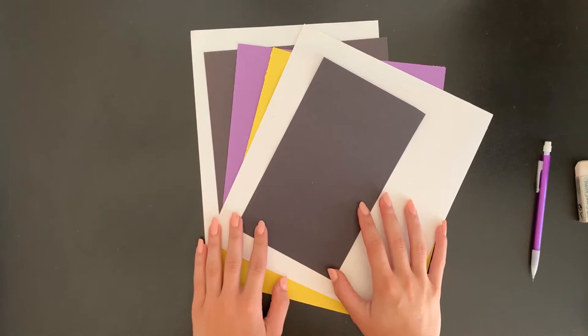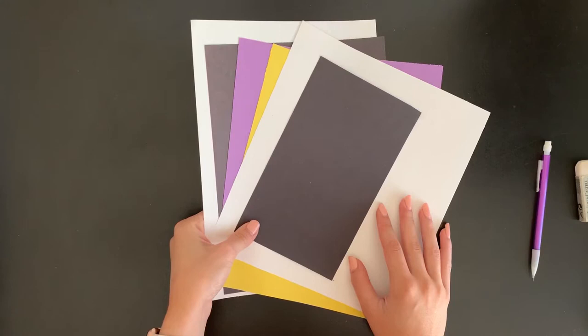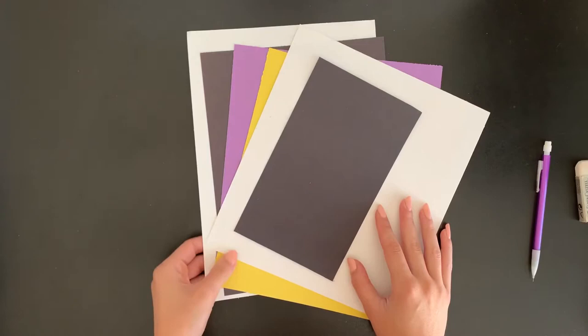We're also going to need our Greg Mike paper from our art folder. This is a stack of different colored papers of different sizes. In your art folder it should be labeled with a paper clip and a piece of paper that says Greg Mike or loud mouth collage.